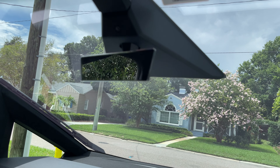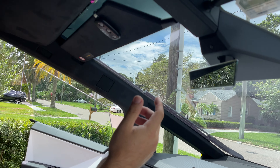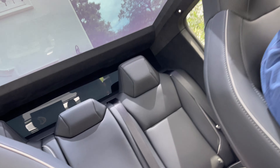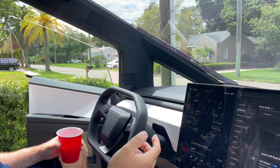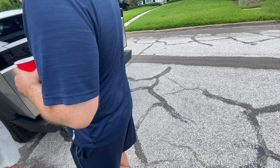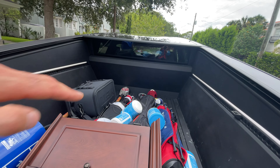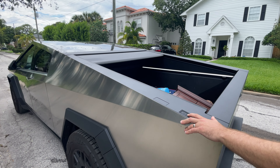The rearview mirror is small. I'm honestly thinking about taking it off — a lot of people are taking it off because it's pointless. You can't see out the back unless the tonneau cover is down, and then you can see out the back. What's really the point when you've got the camera?